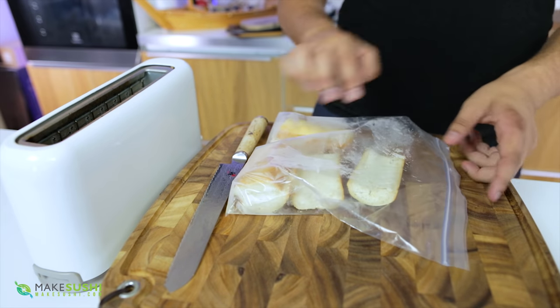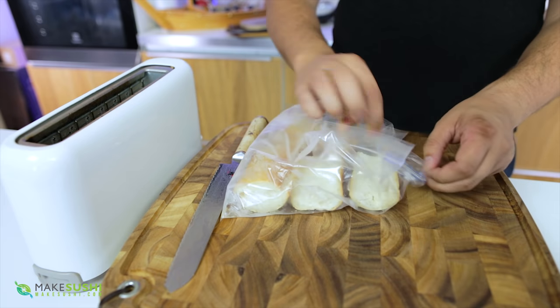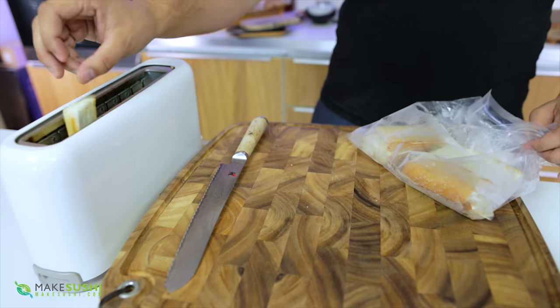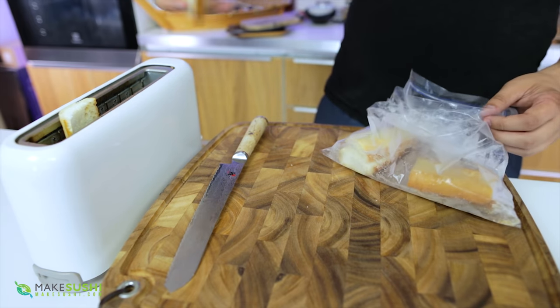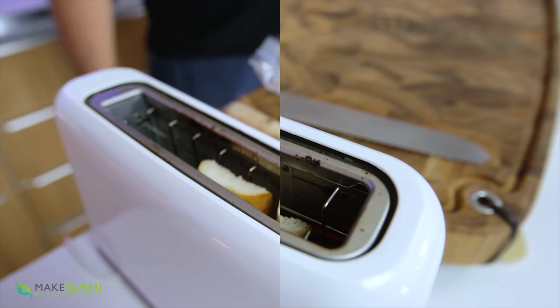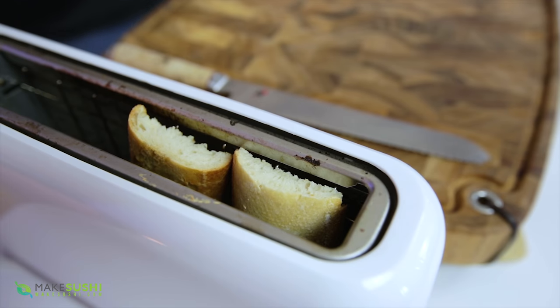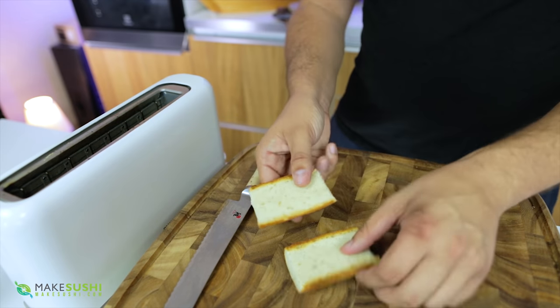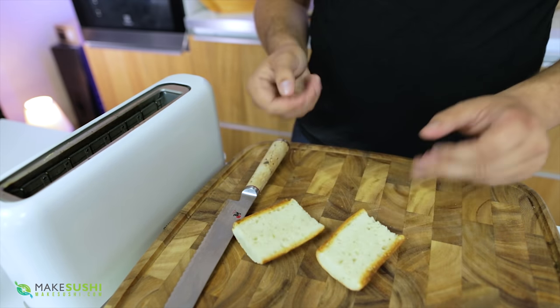When you want bread you just take it out of the freezer — it's rock solid frozen — but you place it inside a toaster and then you're going to have super fresh bread. This method will allow you to waste the least amount of bread possible; you'll never have to throw away bread because it became moldy or hard. So here you go, your toast is ready to go for whatever you want to use it for.